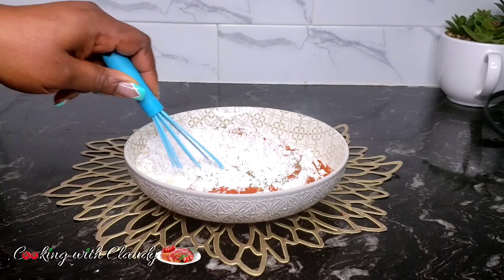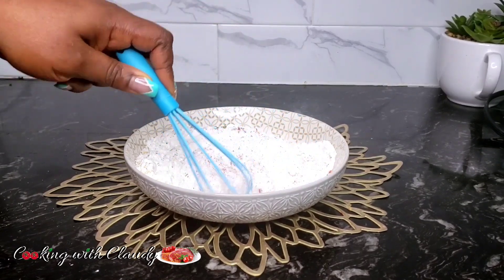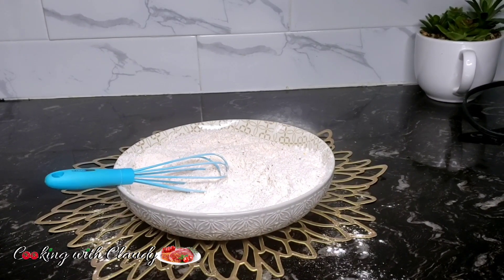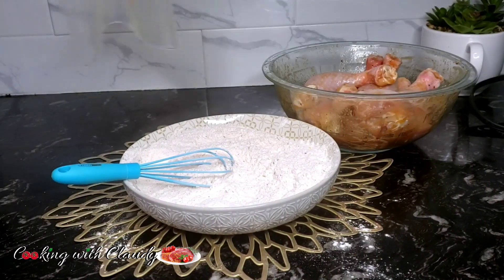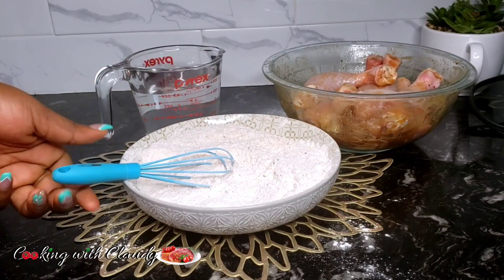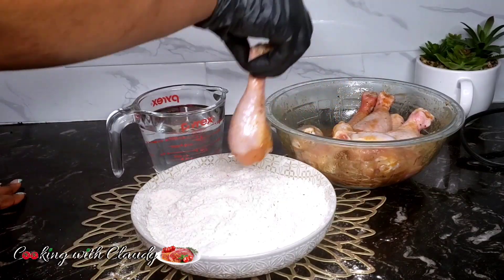Adding some chili powder, garlic powder, and mixed herbs — I'm using Italian seasoning, but you can use any of your favorite mixed herbs. Give that a good stir until well combined. The turmeric is the one that gives the chicken that beautiful golden, yellowish color, because we are not going to be deep frying.